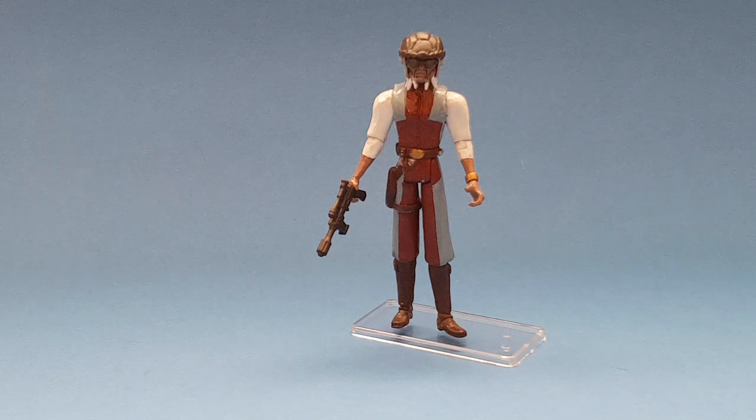So this particular figure I did towards the end of 2018. It's been a figure I've wanted to do for quite some time, so I finally managed to pick up a figure and get to work on this.